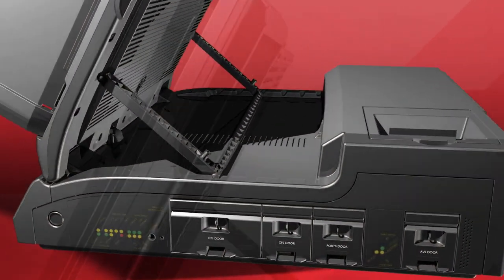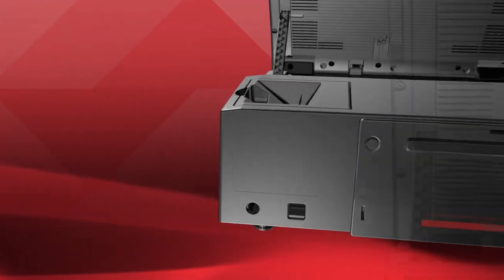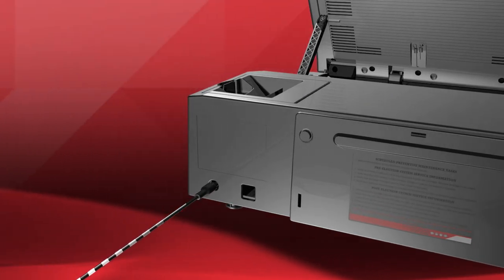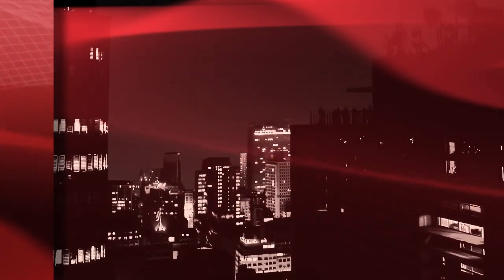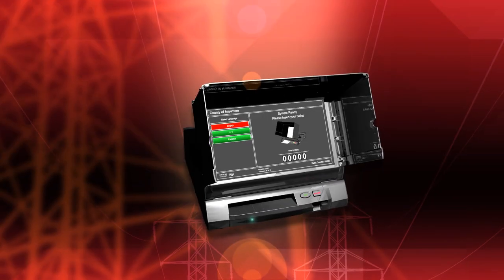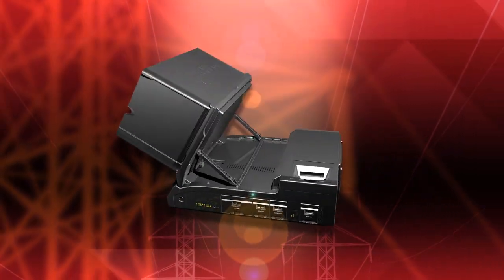The power input receptacle for the AC power cord adapter is on the right rear side of the unit. When plugged into an AC outlet, power is automatically supplied to the internal rechargeable lithium-ion backup battery that runs the ICE unit much the same as a laptop. In case of a power outage, the battery will operate the unit for up to four hours. Since the unit runs on DC power, there is no interruption during those outages.